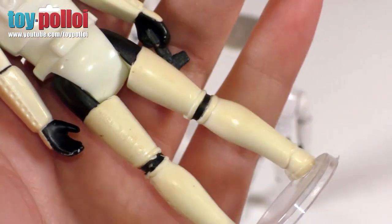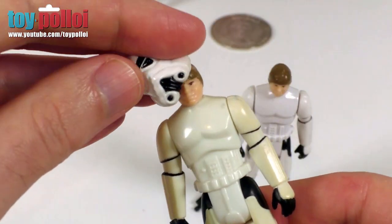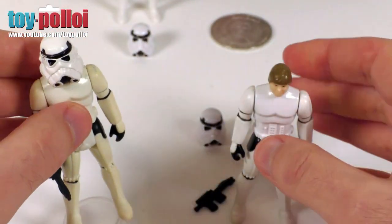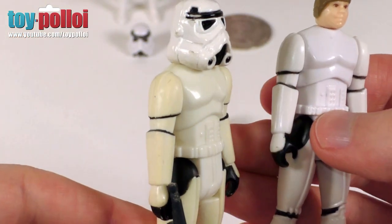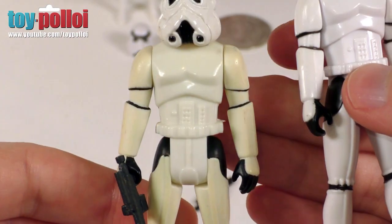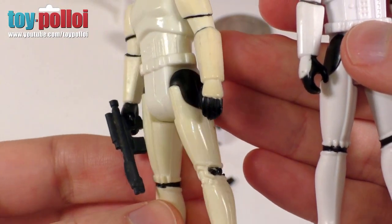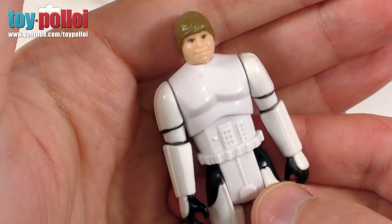With those markings missing, you can clearly tell that it is not an original figure. I've never seen a Luke Stormtrooper as white as this. If you see my Stormtrooper here, he's gone yellow — in fact, I have three of these figures and every single one of them has gone yellow. I don't think I've seen one that is this pristine white, which is also another clear way of telling that this is a modern reproduction.